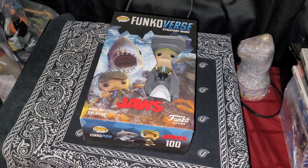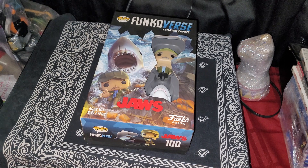Welcome YouTube to the Funko Verse Strategy Game of Jaws. I bought this about a year ago and I'm just getting around to opening it up. Let's get started.